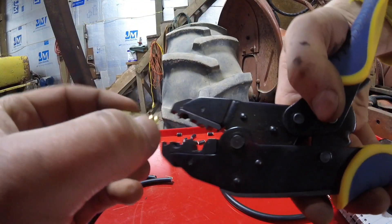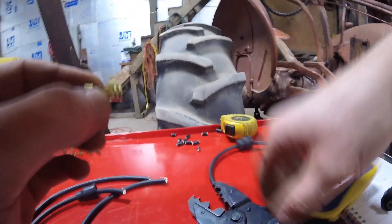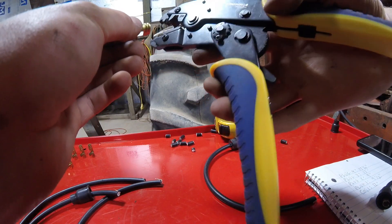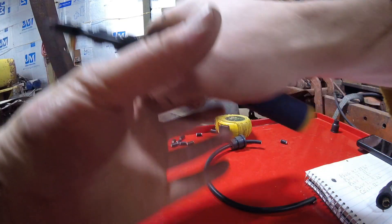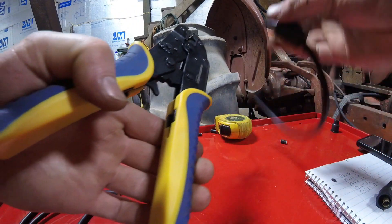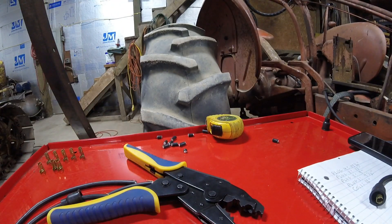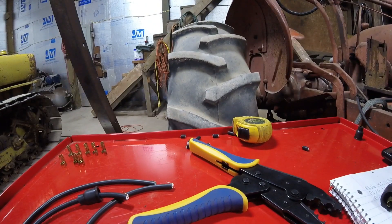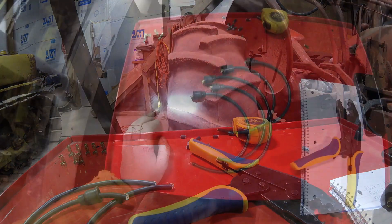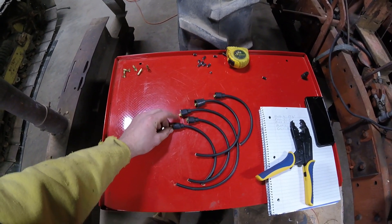You can squeeze the terminal a little bit to get it started. Sometimes you have to play around and experiment to find what works best for you. Another thing you should do is give it a gentle pull - it should not fall off. Ours didn't, which is a good thing. We've got two done - one coil end and one plug end. I'll meet you back here when I get them all done; just have to repeat the process. We've got five done on the boot end.